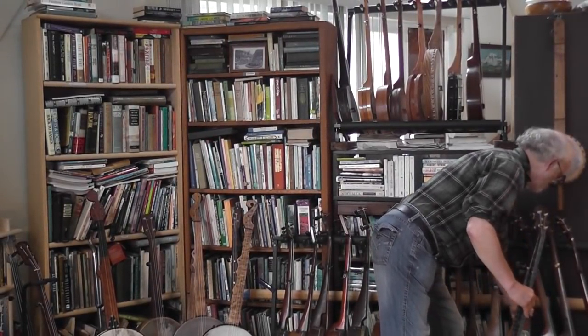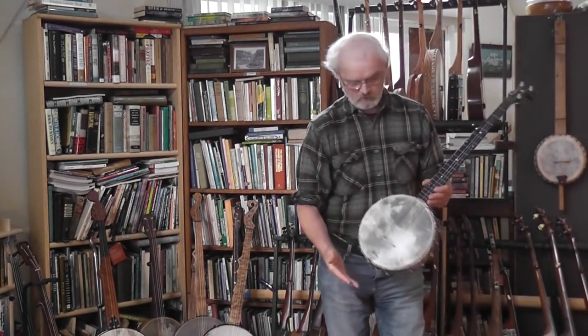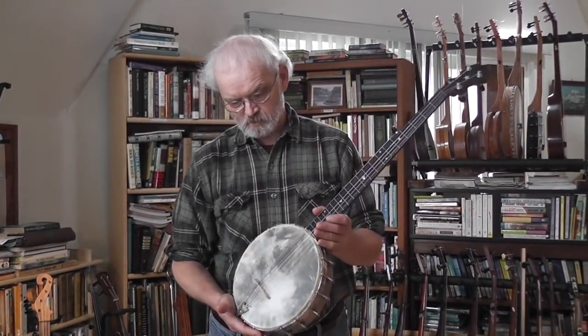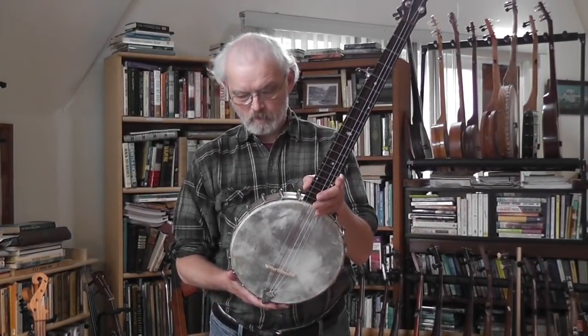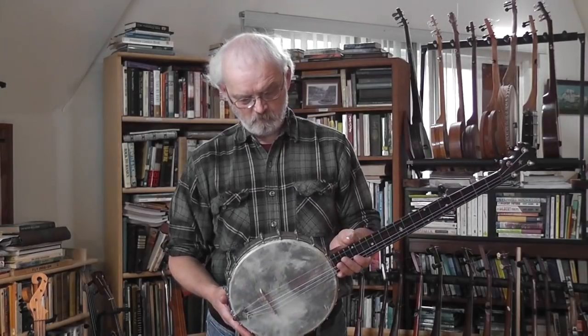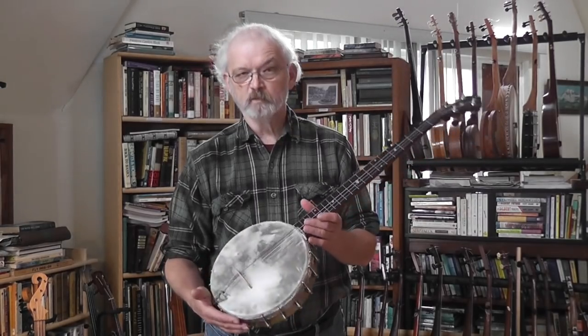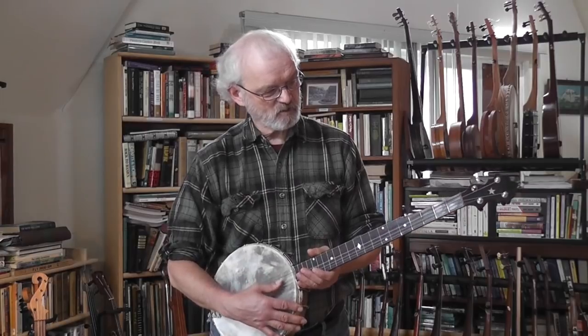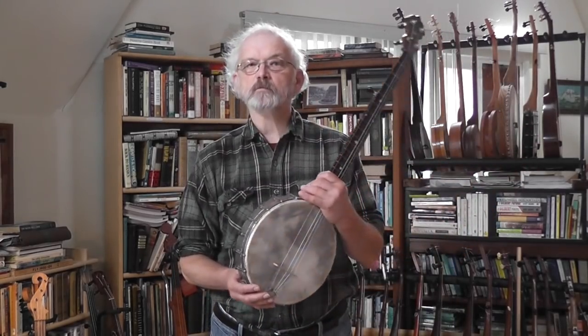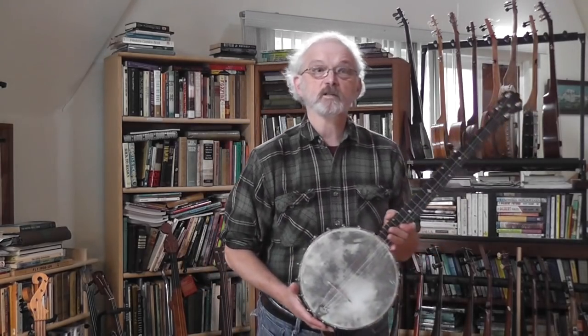I have to admit I like Stewarts — the first banjo I ever had was a Stewart. This is called the American Princess, probably mid-1880s. These were marketed to women, Victorian ladies who couldn't be expected to carry a big heavy banjo around. I think they were like 20 bucks when they first came out — I paid more than that. I do like Stewarts, they always have a really good sound to me. Unlike the Dobson that had a tone ring, Stewart never believed in a tone ring, so that's one of the things that distinguishes the two.